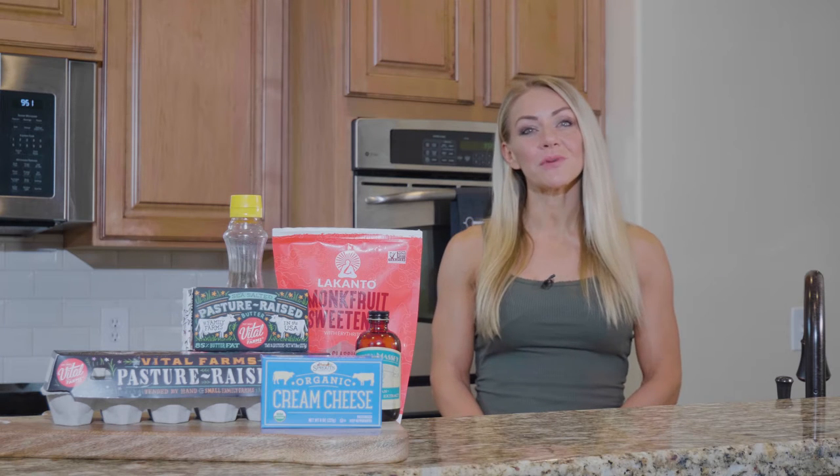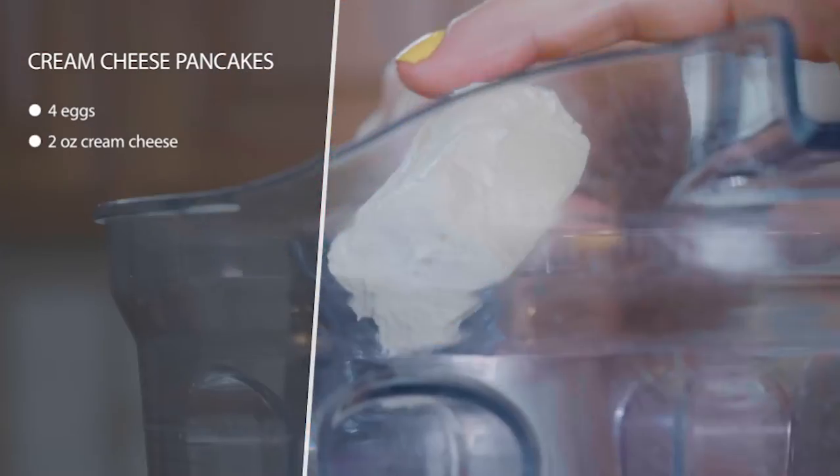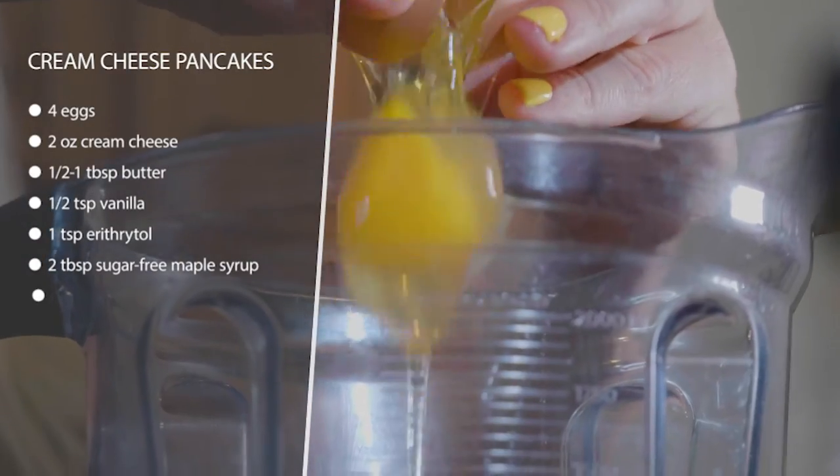These are cream cheese pancakes with two eggs. This is super fast and simple to make. You're just going to blend up your cream cheese and two eggs in the blender with some Lakanto monk fruit sweetener or erythritol and some vanilla.